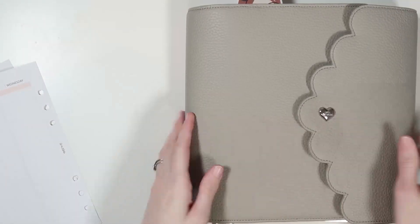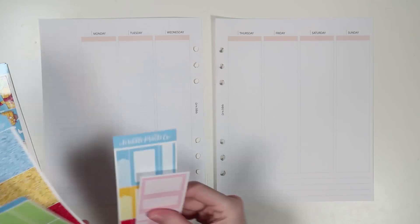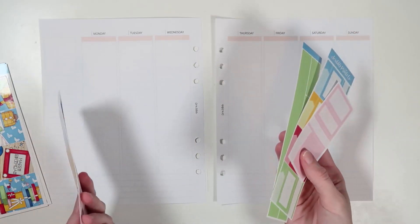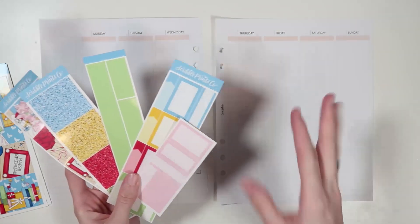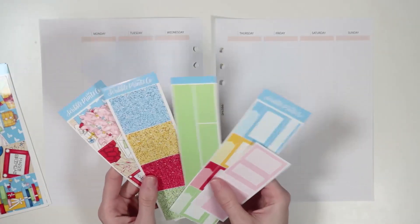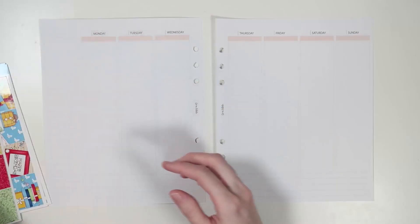I'm very excited. I still haven't filled out last week, so let's go ahead and get this party started. I'm so excited to almost be out of this planner. For this kit, I feel like you could really go any foil. I just kind of stared at the colors for a really long time and thought about what foil color I wanted to use as my core.